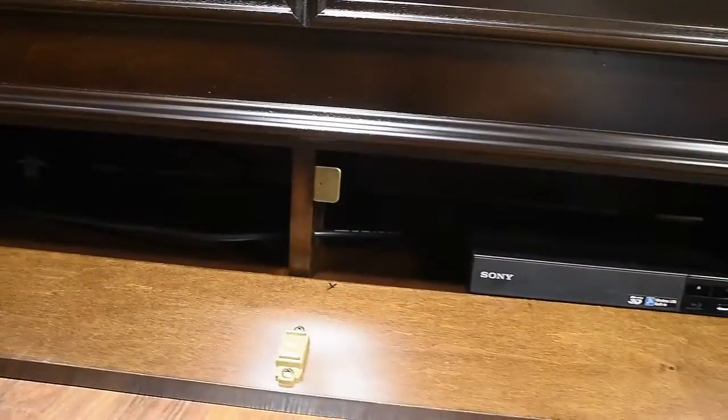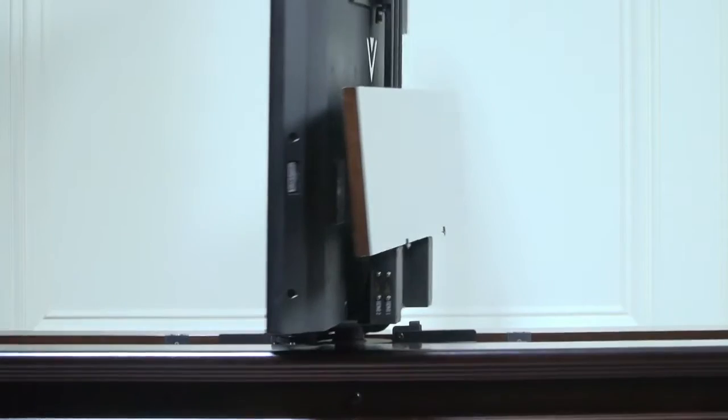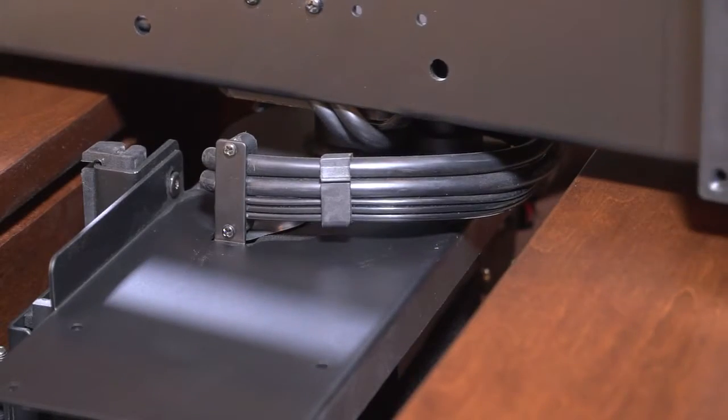Every cabinet is constructed using solid maple wood that is hand-selected for beauty and character. But it's the hidden features that truly separate TVLiftCabinet.com from other manufacturers. Let's take a closer look at some of these key features so you have a clear understanding of the full range of design and engineering qualities we consistently deliver.